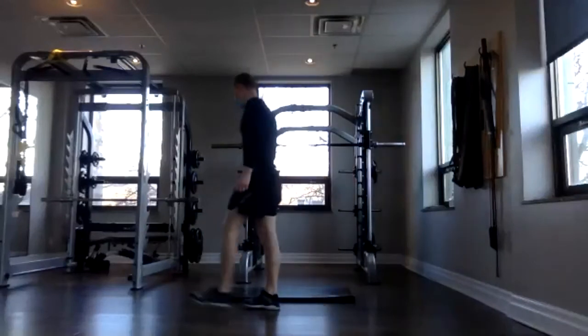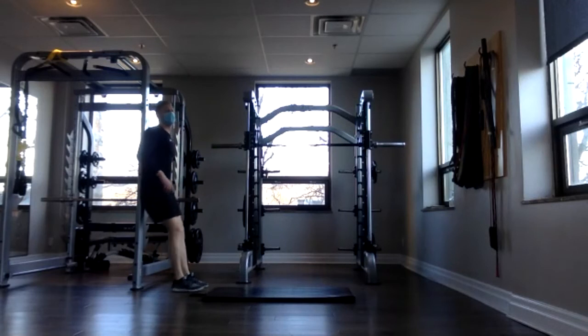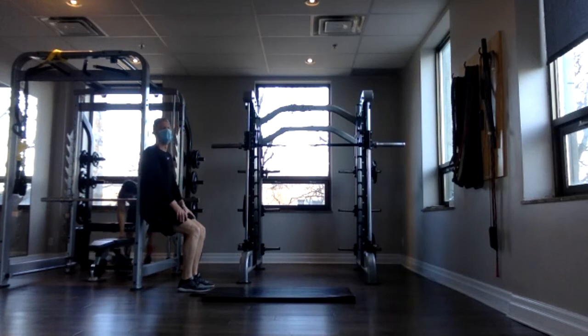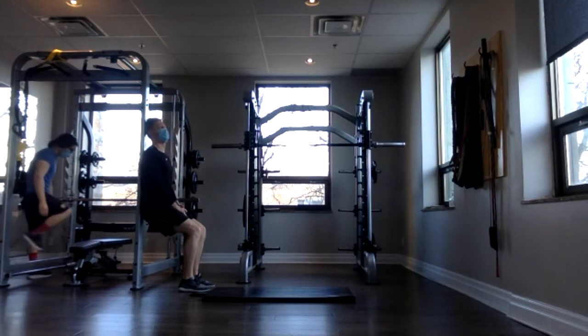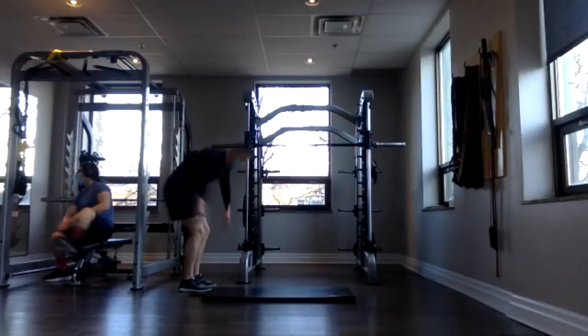Wall sit for 30 seconds — or air squats. Here we go — three, two, one and sit. Remember, the lower you go, the harder it is. Good job, everybody — make sure you're breathing. We're almost there. Three, two, one and done.